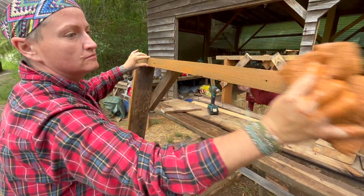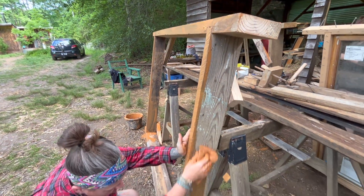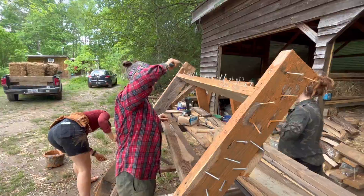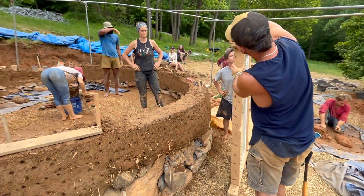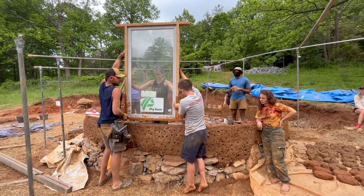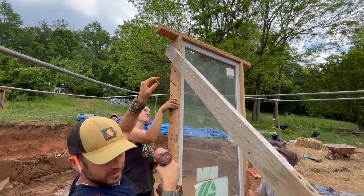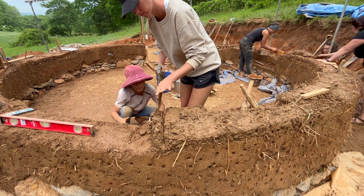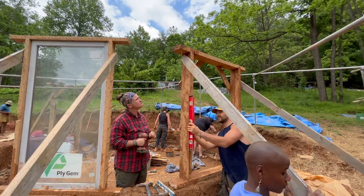On day 10 we also installed our first set of windows. We built each window frame custom to the size of available windows using 2x6s, with a header built into each frame with a minimum four-inch overhang on each side. To prepare for installation we coated the entire frame in clay slip and added several nails to act as deadmen, allowing the cob to better grip the frames. We trimmed the cob wall as level as possible before installing — the nails on the bottom of the frame sink into the cob and hold the window in place, then you adjust until the window is plumb and level and add supports.